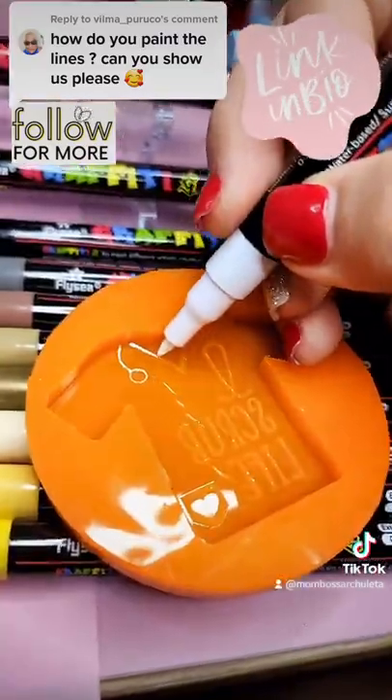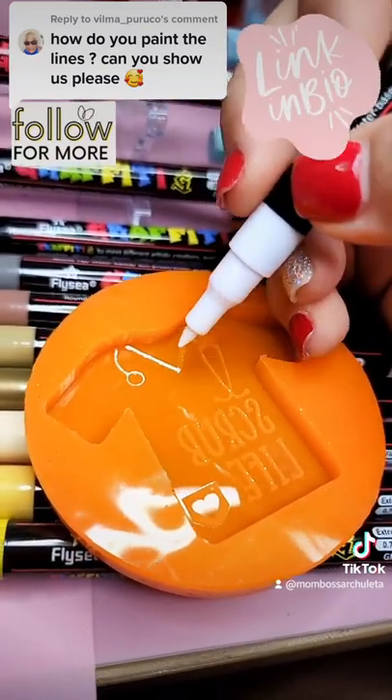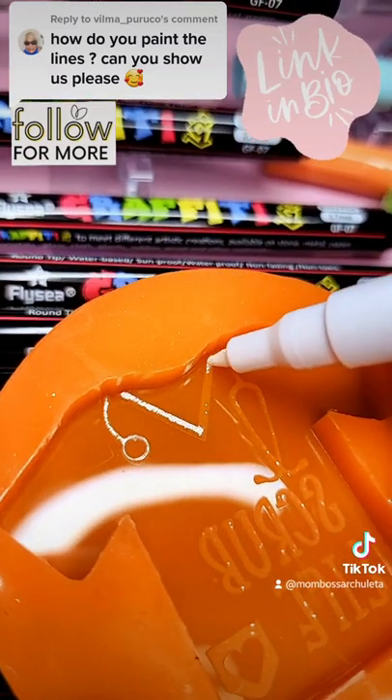All the colors that you may need — they write really well. All you have to do is shake it up, press the tip down so the ink goes down to the tip, and you are good to go.